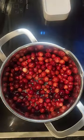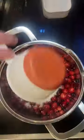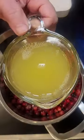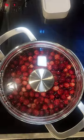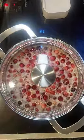Add one 12 ounce bag of cranberries to the saucepan. Add two cups of water, two cups of sugar, the juice, and two cinnamon sticks. Cover, bring to a boil, and reduce to a simmer for about 10 minutes.